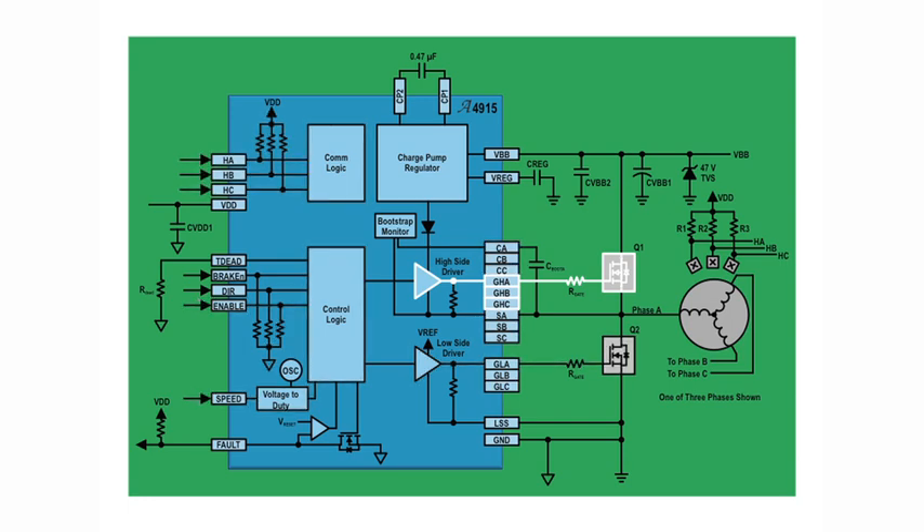The driver implements center aligned PWM which automatically recirculates power in the bridge between the high side and low side MOSFETs. This feature distributes power dissipation between the external high side and low side MOSFETs, improving thermal management and reducing noise.